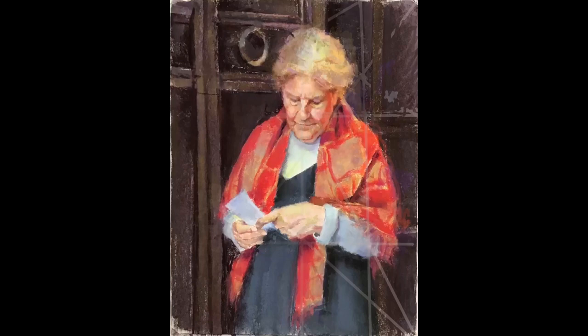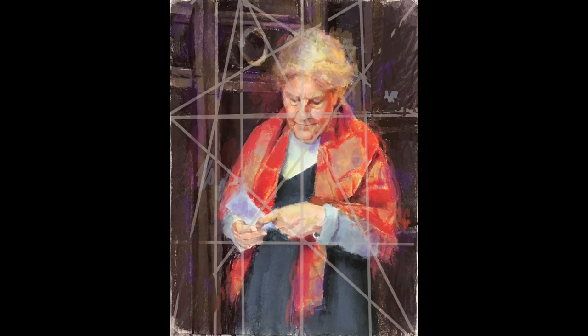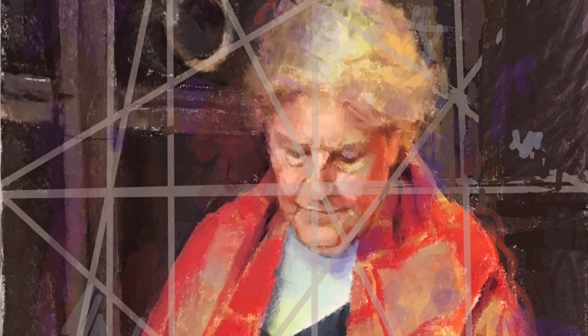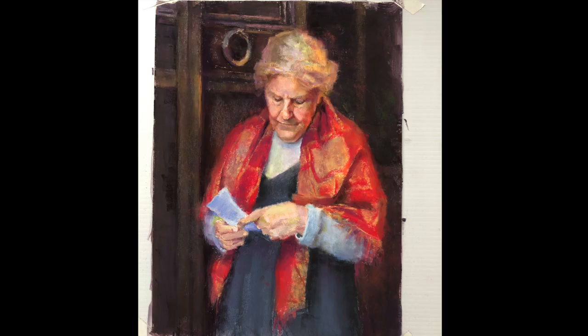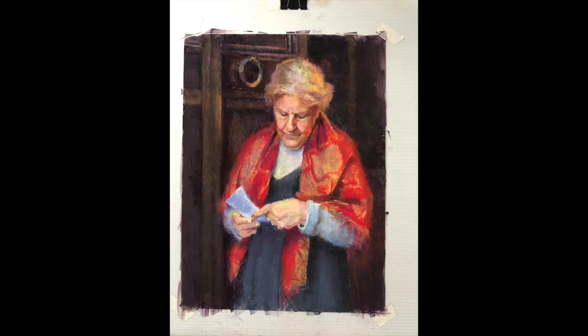I've been playing with dynamic symmetry and recently bought Kevin McPherson's video called The Magic Grid. It's a really interesting approach to creating points of interest on your painting and knowing where to place them. I found it was great for placing points of interest I hadn't thought about, like adding light on the door to the left of her head and the knocker — even though the light isn't in the photo, it really balances the composition. I'll talk more about McPherson's video in a future post.